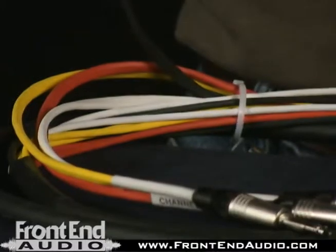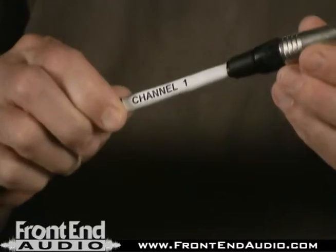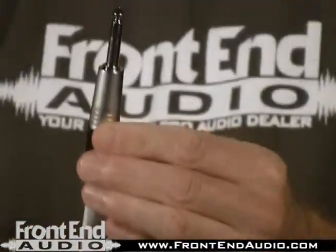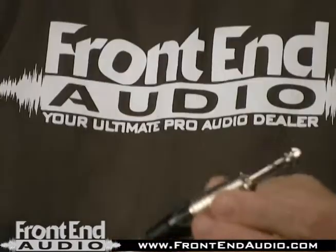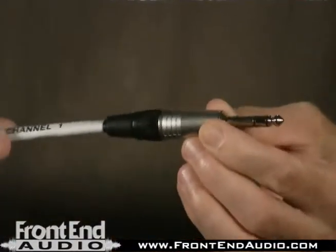You've got four different colors and channel markers for each cable as well — this one is channel one. On the insert point for the console you have a TRS quarter inch connector, and they're offering Neutrik connectors as well on this particular snake.